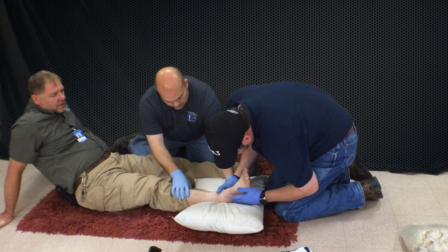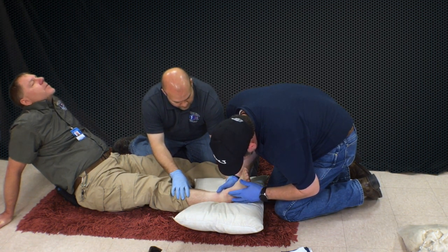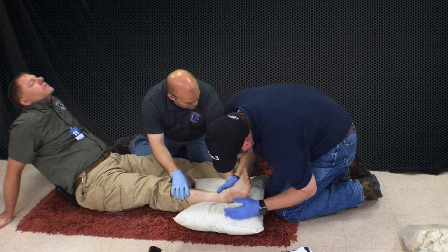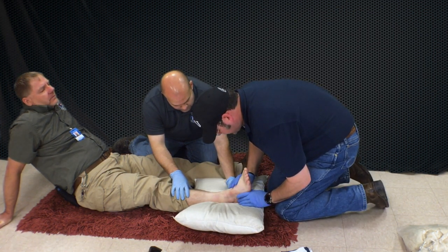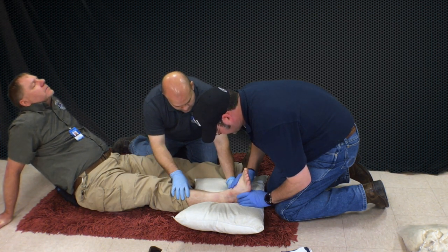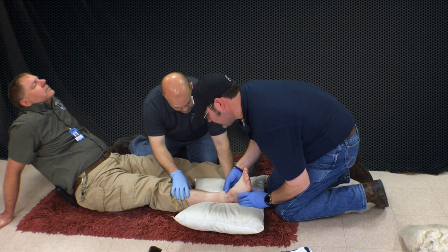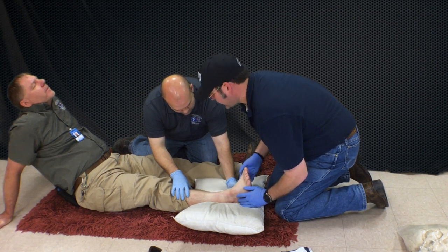That's a pretty good bruising setting in here. Can you feel me touching? Does that hurt? It hurts, but I can feel you touching it. Alright, we have moved it, so I'm going to check pulse, motor, and sensation again. I've got a good dorsalis pedis. We'll go ahead and check posterior tibialis. We're going to touch the inside or outside of your foot. Very good.